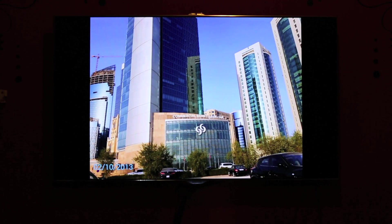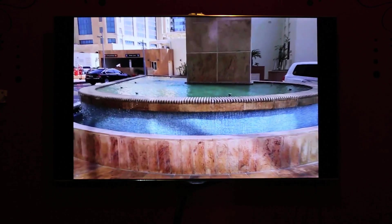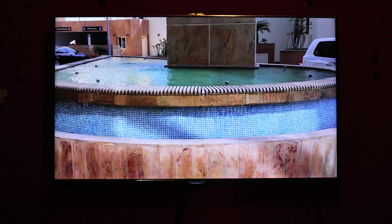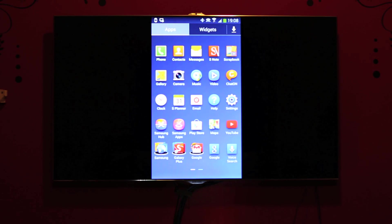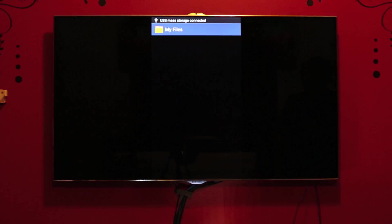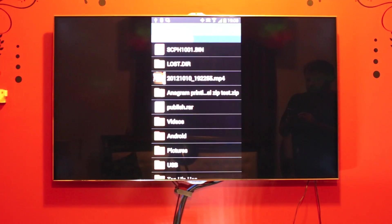These photos were taken using the Note 3 camera. The camera is very very good — under good lighting conditions it is really amazing what is achievable using today's smartphones. You can also see in the notifications area that my watch is connected, the AllShare dongle is connected, and I am now connecting a USB thumb drive in order to play a movie from it.